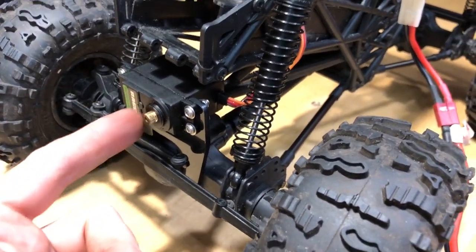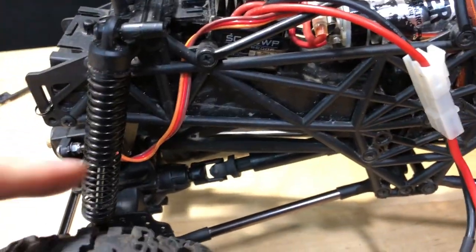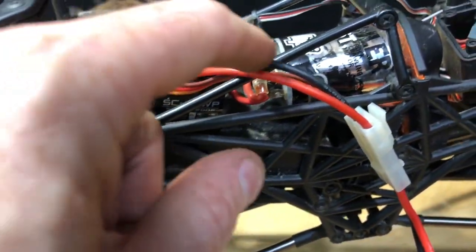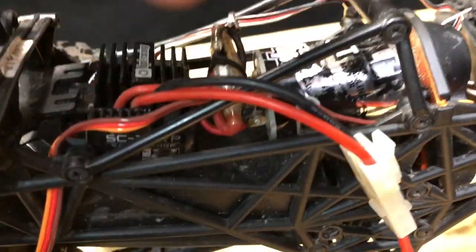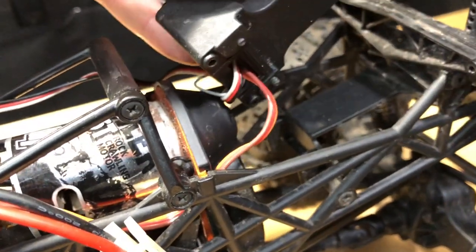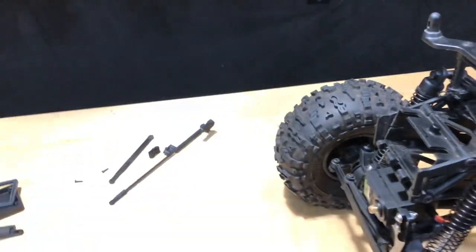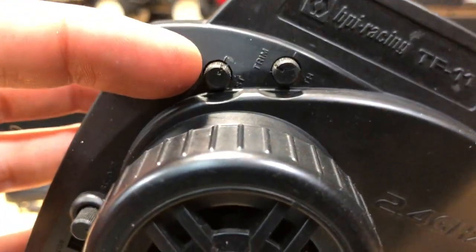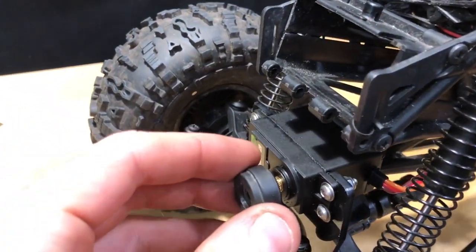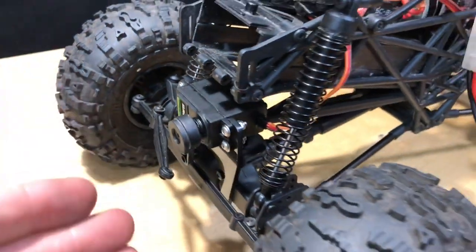The servo's been all hooked up. I routed the wire so that if the chassis is flexing and you get articulation, we're not pulling on any wires — this wire still has room to slide a little bit so we don't have any binding or damage. I ran it through where the steering servo stuff was before and up into the receiver box so we still have slack. I have the truck on because I wanted to zero everything — my steering trim is set to zero so that when I mount the servo horn, everything should be at zero.